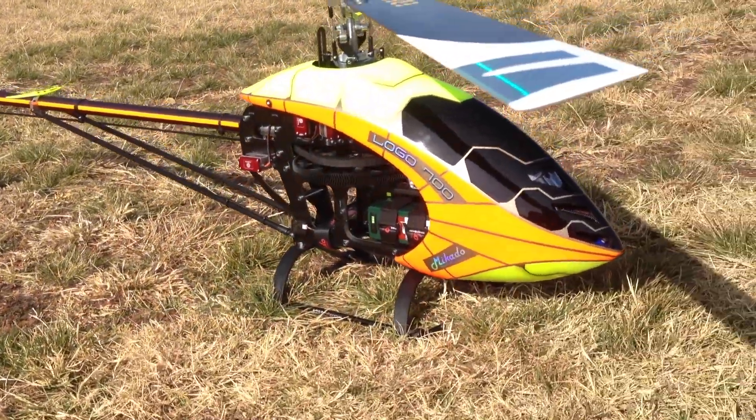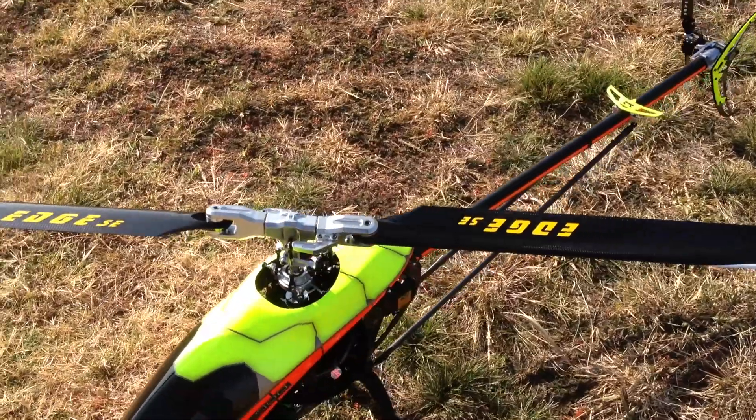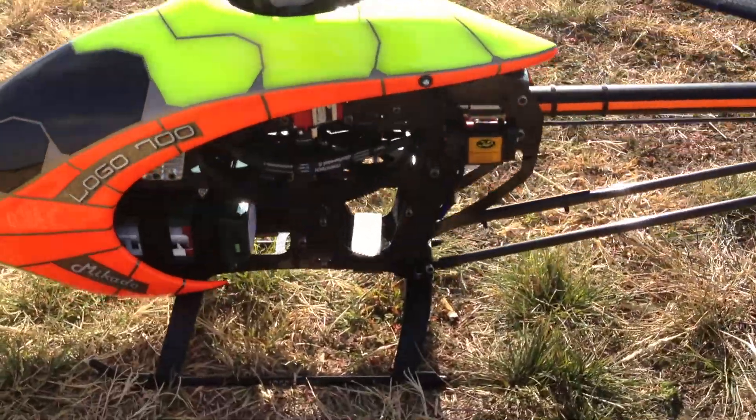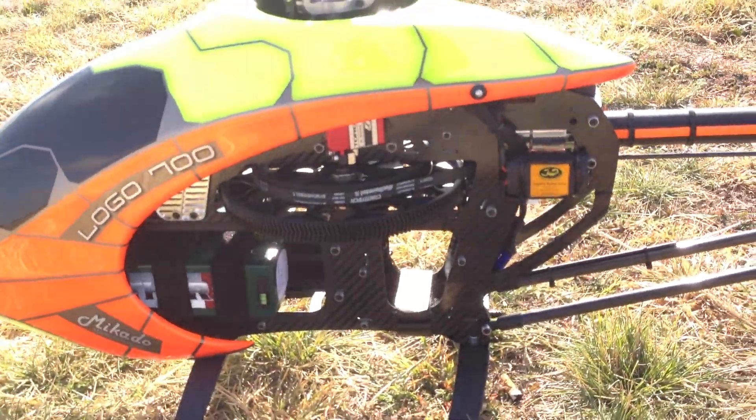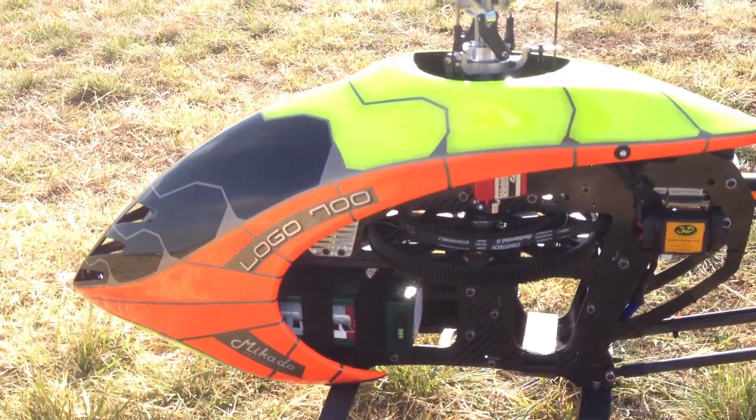Mikado Logo 700. It's got the 713 MC blades on it. I'm going to put the 753 MCs and try it out and see how she works.